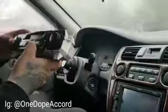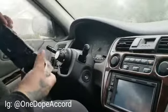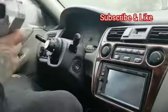Anybody need a climate control, hit me up. Works fine. Don't forget to subscribe and like that button.